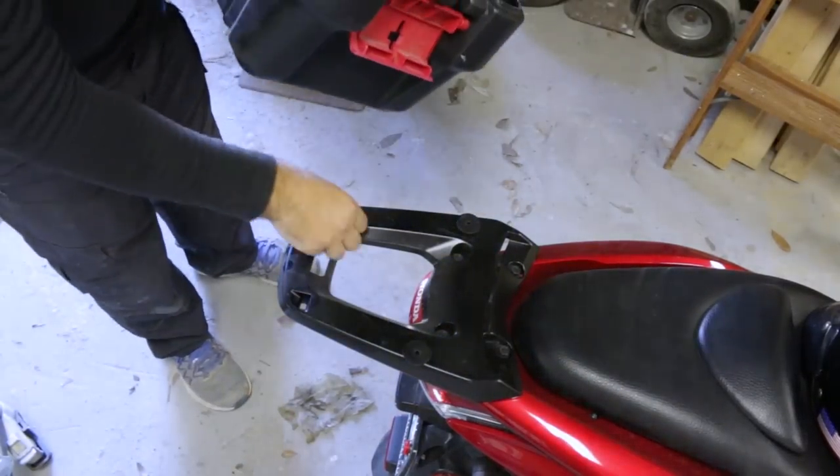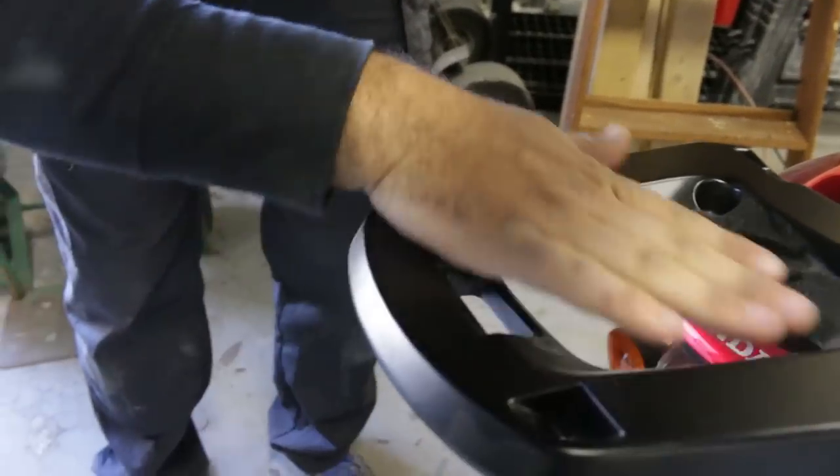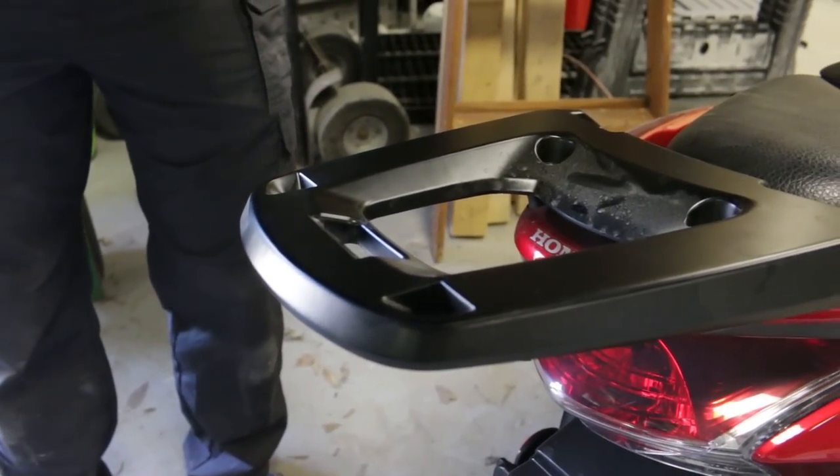My scooter has this trunk attachment which is bolted directly to the frame. I've always wanted to be able to tow a trailer on my scooter to pick up larger materials, so I thought this was a good starting point to build a semi-quick-release hitch.